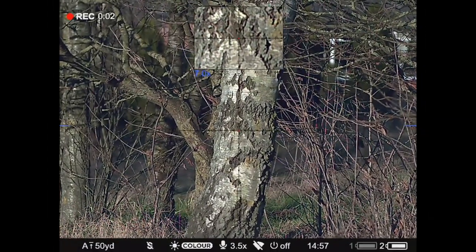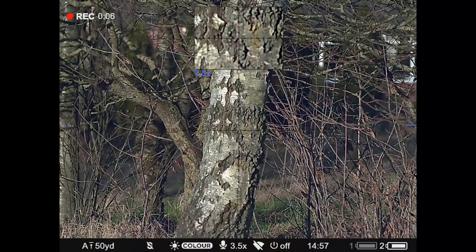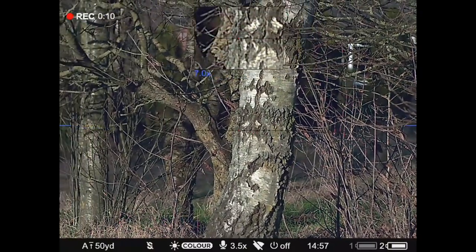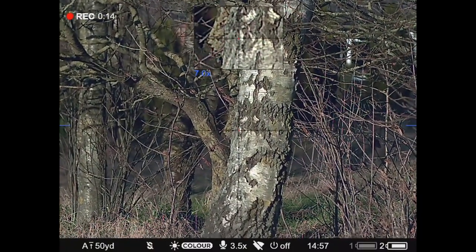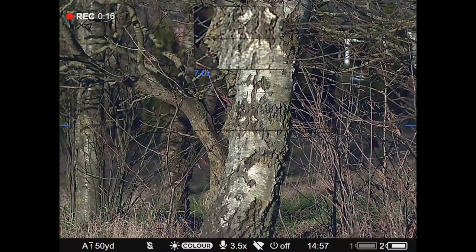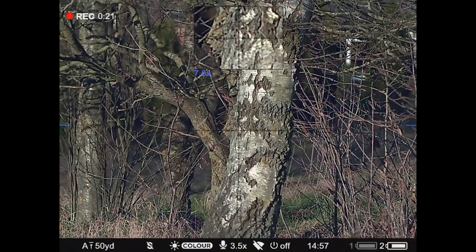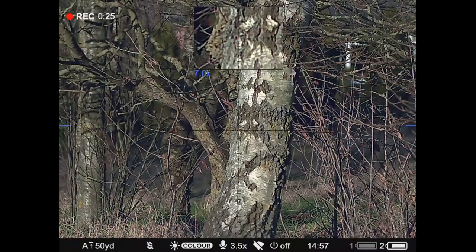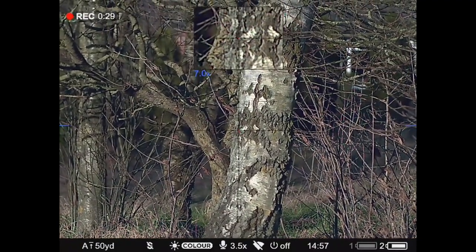This is what you can see through the scope. At the top you've got the picture-in-picture, the reticle is nice and fine, and at the bottom you've got all the information — what zero you're on, what mode you're in, your magnification, whether Wi-Fi is on, whether auto-off is turned on, and both battery statuses. Battery one is your main battery and battery two is the one inserted in the spare slot.